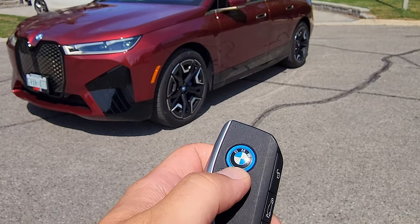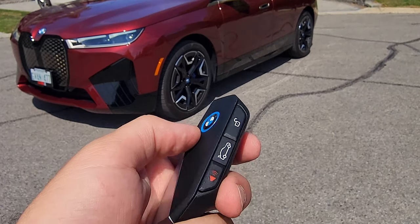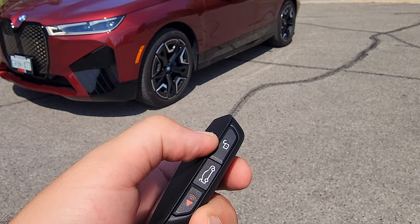The lock also doubles as the remote engine starter. If you click it three times — one, two, three — it'll remotely start the engine. You can also hold the lock button to close all the windows, and hold the unlock button to roll down all the windows.